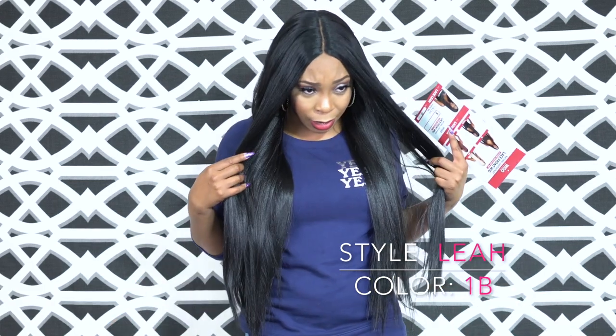It's a lace front wig and it comes with a natural center part. I cut the lace off. I did not tweeze it because I thought it was clear enough straight out of the box. I just added some powder to the parting space and I think it looks really good and natural.